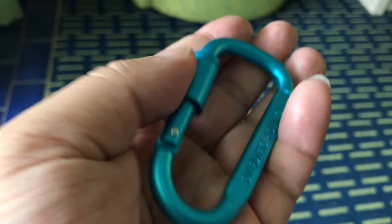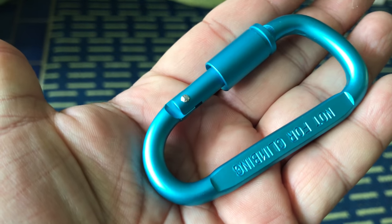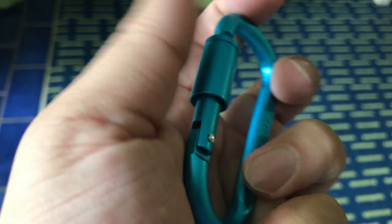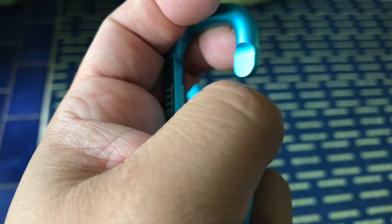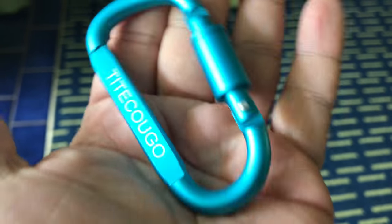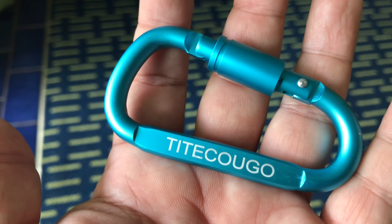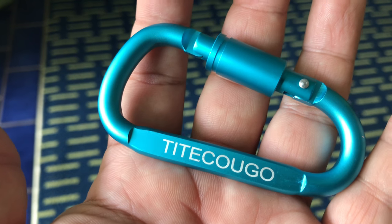That just gives me a little more peace of mind. Typically you don't have these things opening up on you when you're out and about, but I do like the fact that it's got a little bit of extra security there. It's nice and loose so that I can quickly open it and close it up. Nice little carabiner, and this one was one of the cheapest ones on Amazon as well. I'll put a link in the description. Peter Mompanda out.